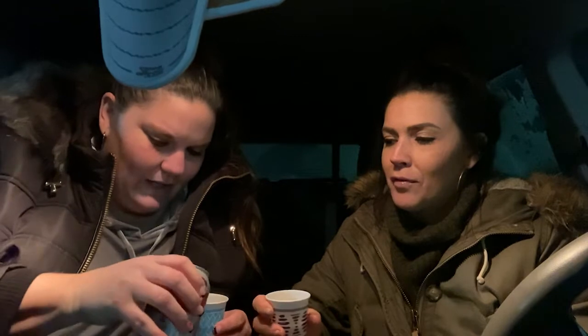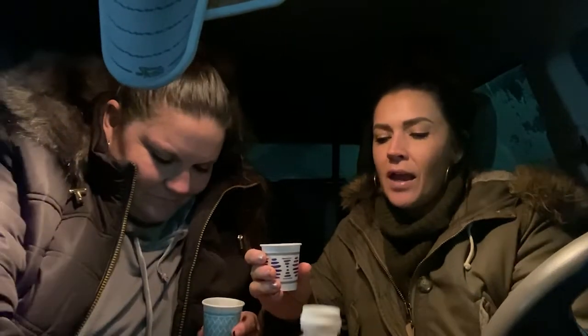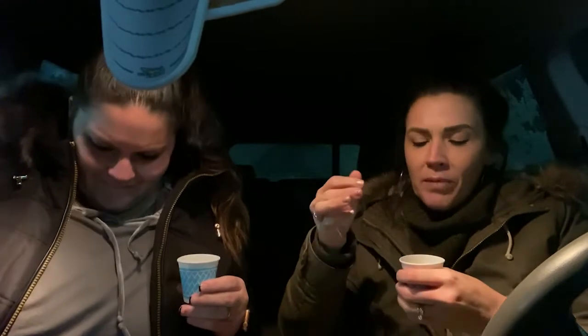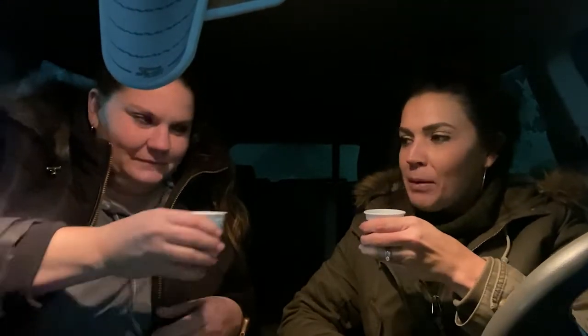There's kind of a lot of ice. You're going to want to fill it halfway and then go ahead and fill the rest up with vanilla creamer. Okay, cheers! Cheers, number one!